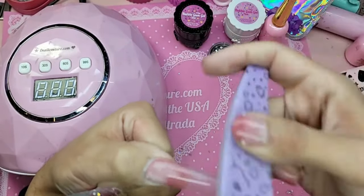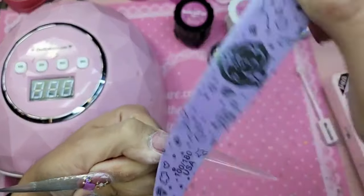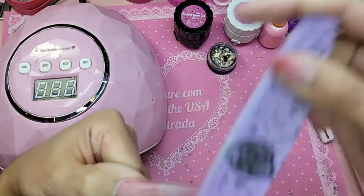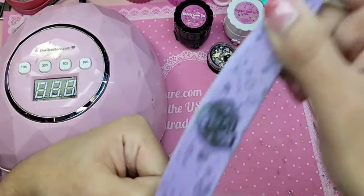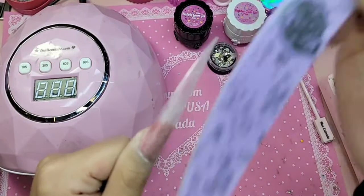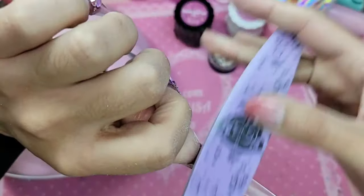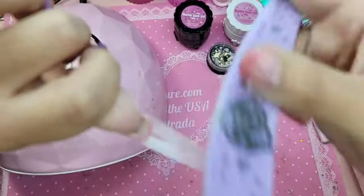Yeah, how long have you had your lamp for? Turn the head upside down, bubble out the inside — the concave — make sure it's nice and even.